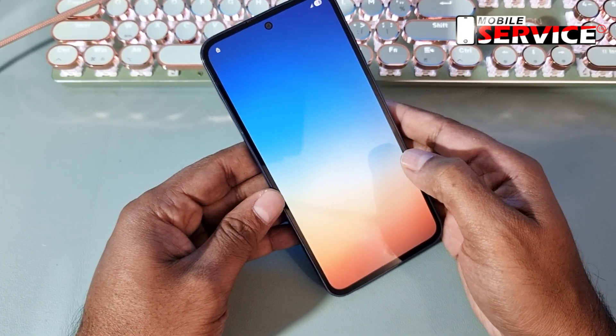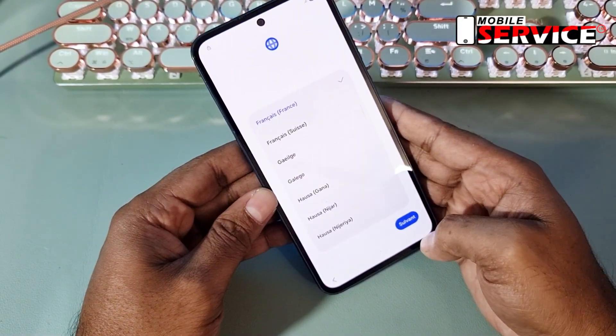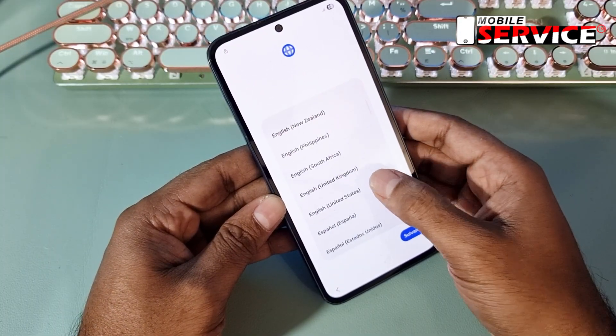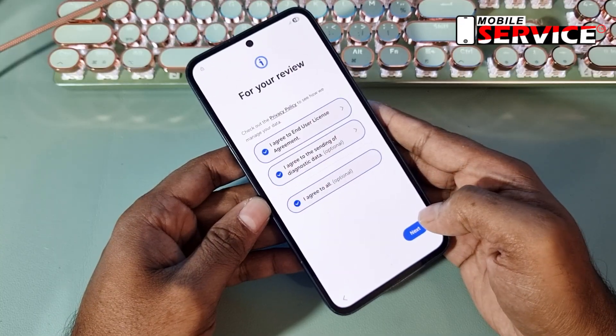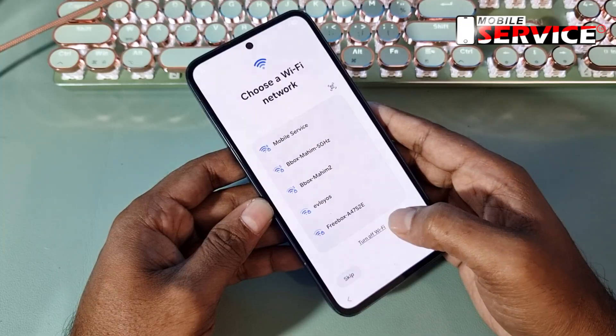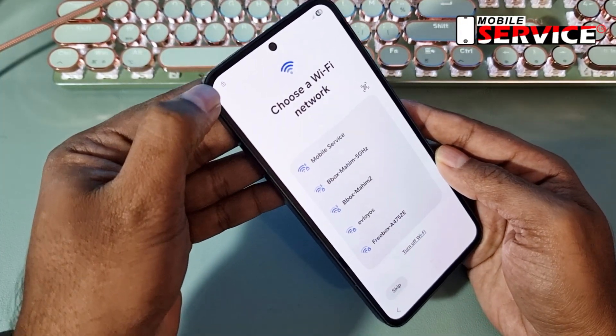Hello guys, in today's video I will show you how to unlock FRP on Samsung Galaxy A35, Android version 15. See here, the phone is FRP locked.